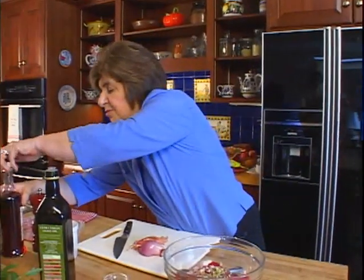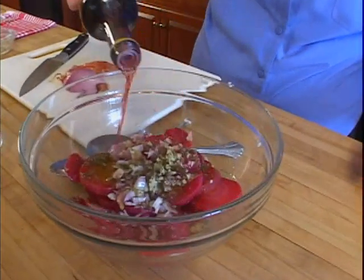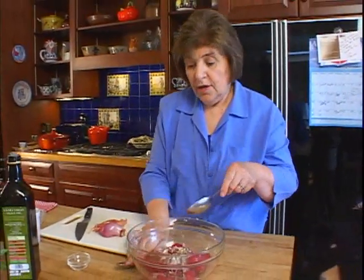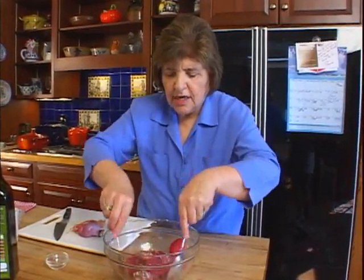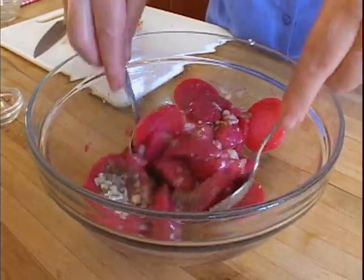And we want some red wine vinegar — about three tablespoons or so. And again, this is the type of salad where you really want to make this early in the day, because the longer it sits, the better the flavors. So you mix that all up and get it all well combined.